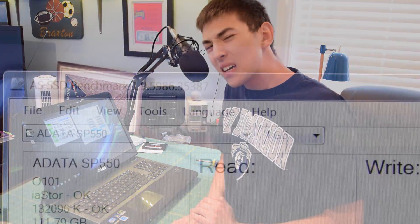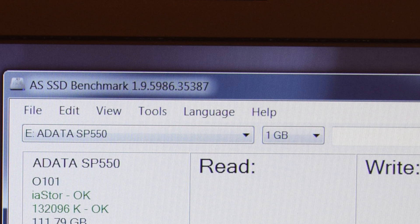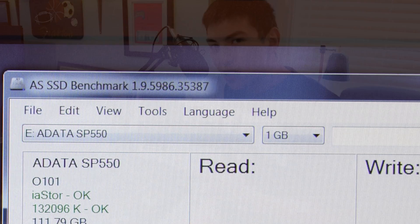I couldn't remember the name of that other benchmark earlier — I was just like yeah we're going to run that other benchmark. Do you pronounce it AS SSD or AS SSD? I'm not really sure since this is my first time using it, so if you know how to pronounce it properly please put that in the comments. But let's stop talking and run both of these.